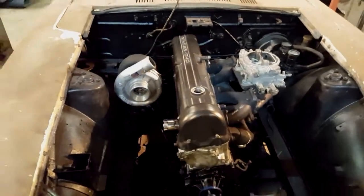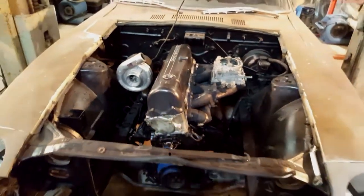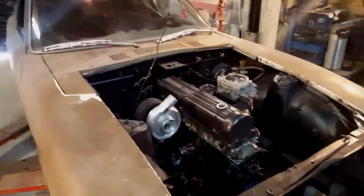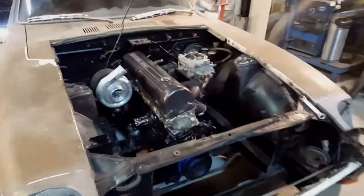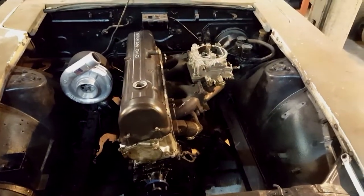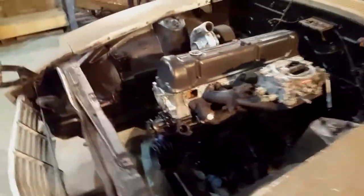The turbo is off a '59 Cummins — it's an HC1. You can see it's got a big compressor wheel there, she's a beast. We don't know if it's gonna work or run or what it's gonna do, but that's kind of the whole point of building crazy projects — you really don't know what's gonna happen and it's kind of exciting. We haven't really done anything to the motor. It's basically bone stock internals, we just gave it a little bit of a cleanup and painted it to make it look a little bit better.